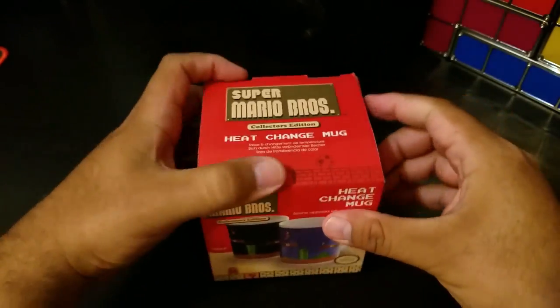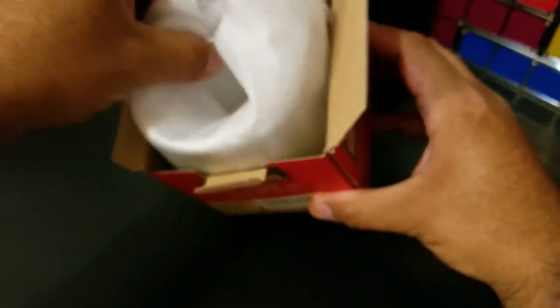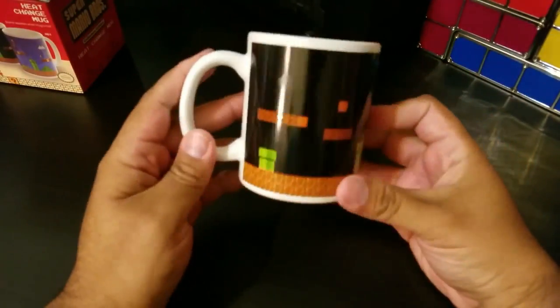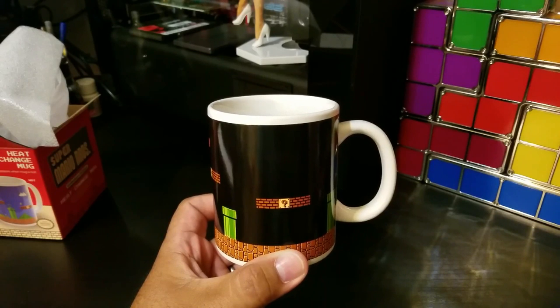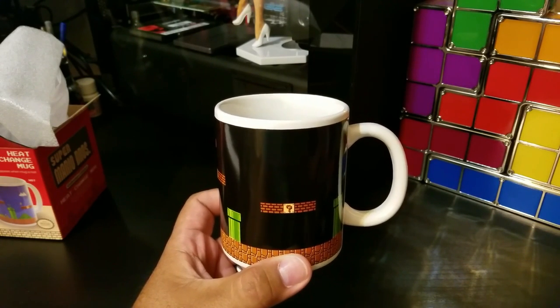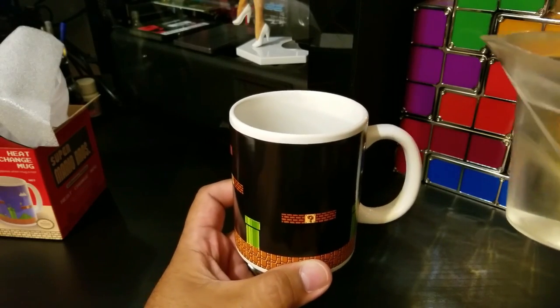Alright, so here we have it out of the box. Let's go ahead and put some hot water in here and watch the magic happen.